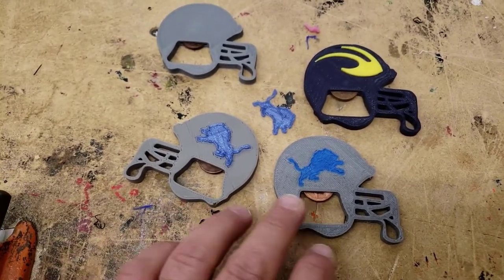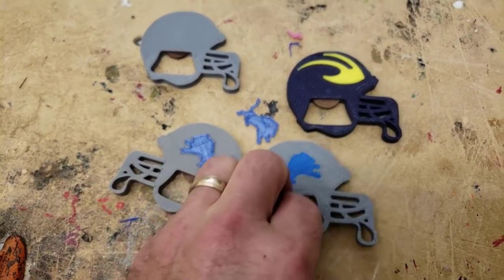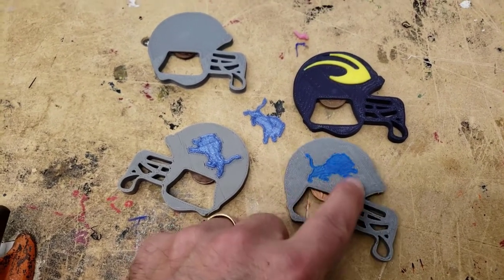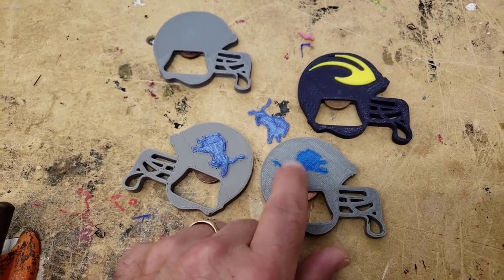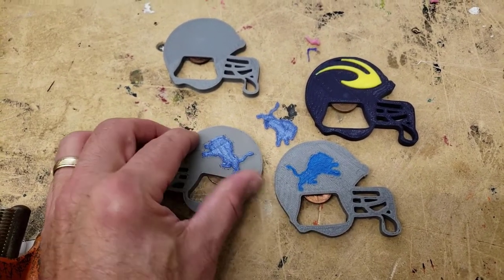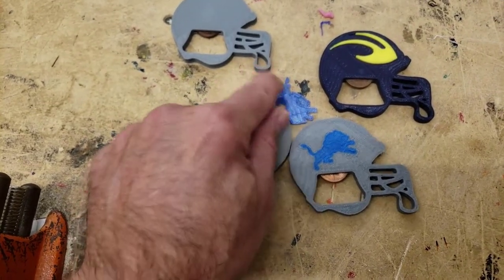Hey there friends, I have always been a fan of these bottle openers. This is a design I created this morning that I'll put up on Thingiverse in a minute. I printed this on the Replicator 2X so both colors printed at the exact same time. This was printed on my Replicator 2 and I just left a hole.